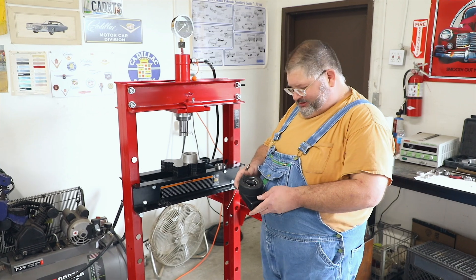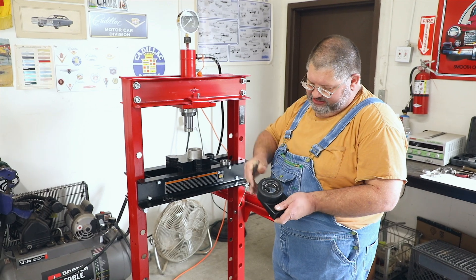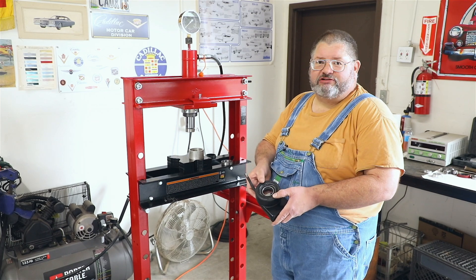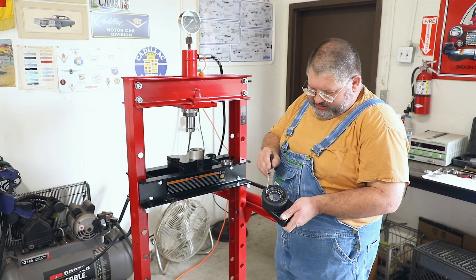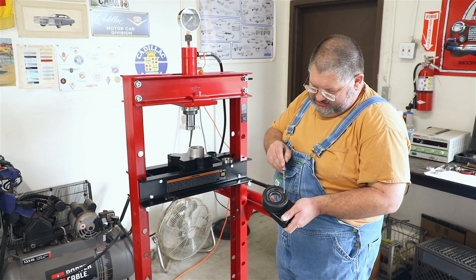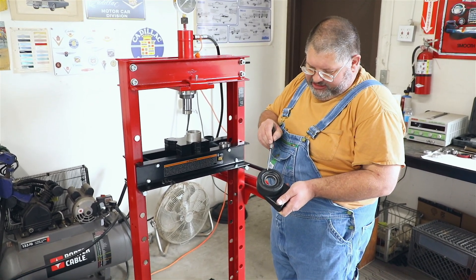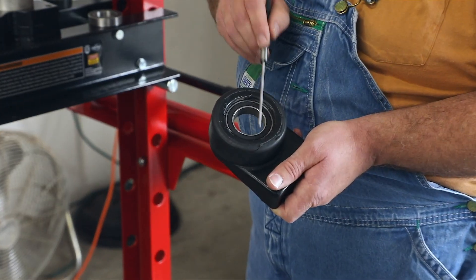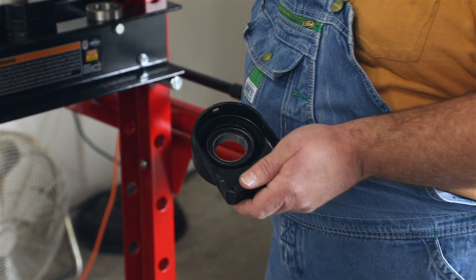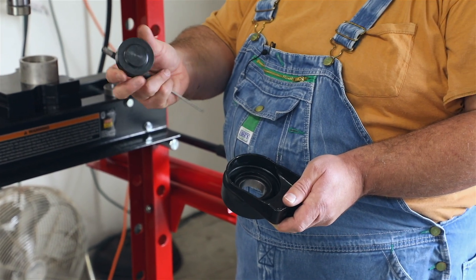Here we are over at our press. What I'm going to show you is how to properly remove this bearing from this housing. It's unlikely that you'll ever really do this with this particular part — it's more of a general how-to. The outside race of the bearing is pressed into this housing. We need to support the housing, which is this steel — the same piece of steel the race is pressed into. From the back side, we need to get in here with whatever we have around. This is out of a ball joint kit.